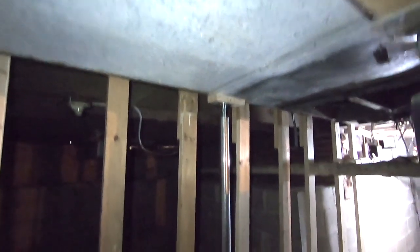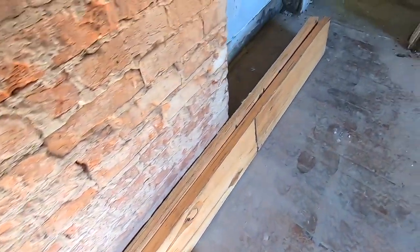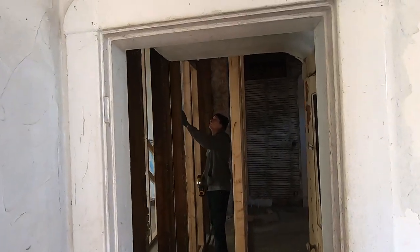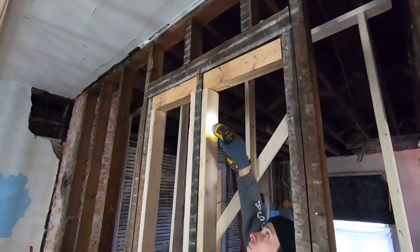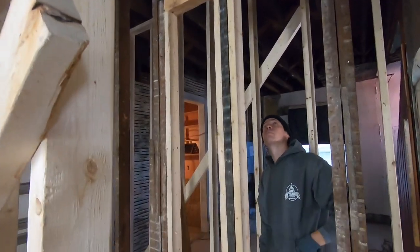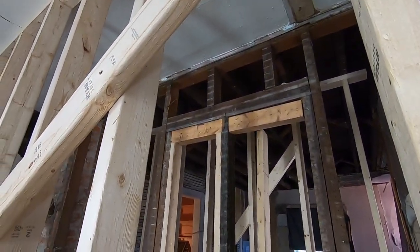So we've got a temporary wall in the basement and a temporary wall upstairs, and that clears us to go ahead and start putting the beam in. This wall had some supports we put in earlier when we were jacking up the floor from below, so Caleb's taking those out first, and then we'll cut the old studs that are really the heart of the wall.